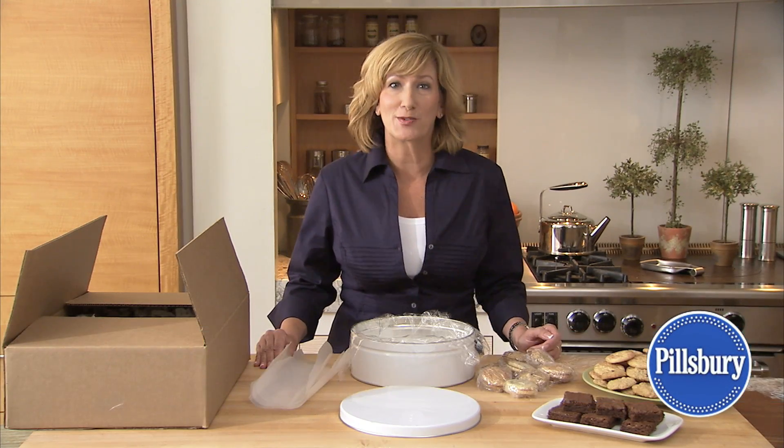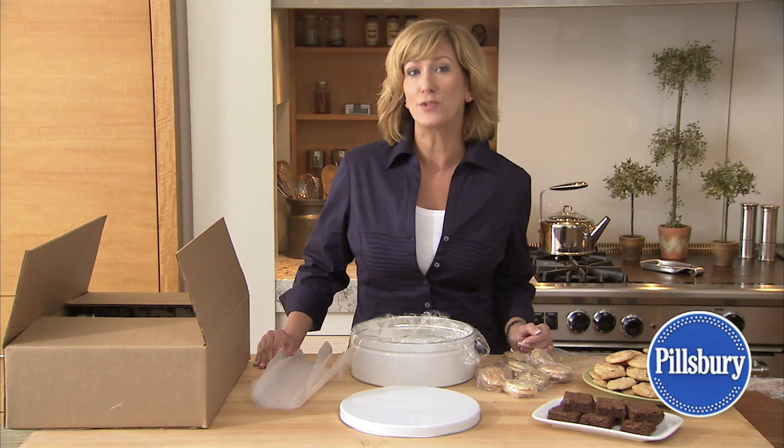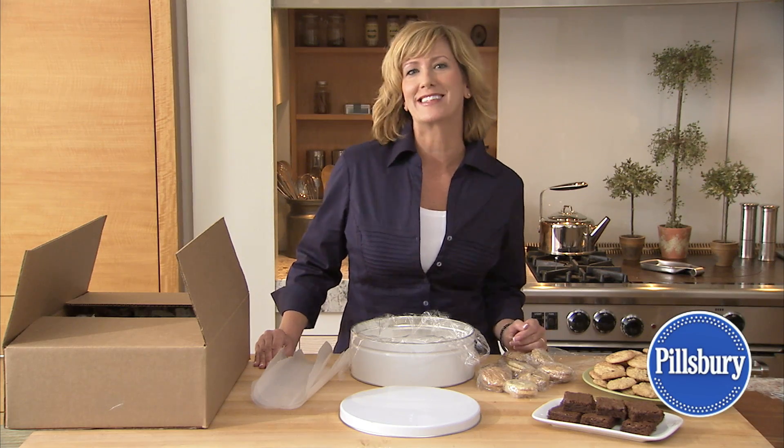One of my favorite things to do for friends and loved ones is to send them cookies or brownies in the mail, but there's a chance your cookies will arrive in a million pieces. Today I'm going to show you a few tricks to make sure they get there in one piece.